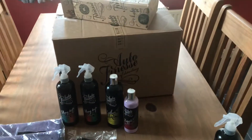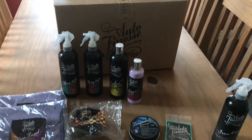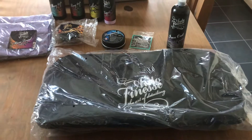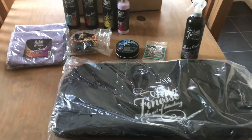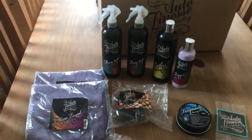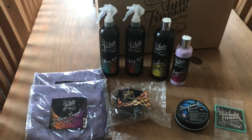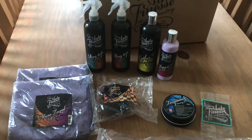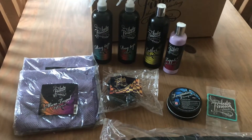I've still got the box from Auto Finesse behind me, because it literally only got delivered about an hour ago. So I'm going to open the bag and start doing some reviews on it in other videos. If you're interested in any of the other products, I will be putting other videos up of me using these and basically giving my opinion of how they work and if they're any good.